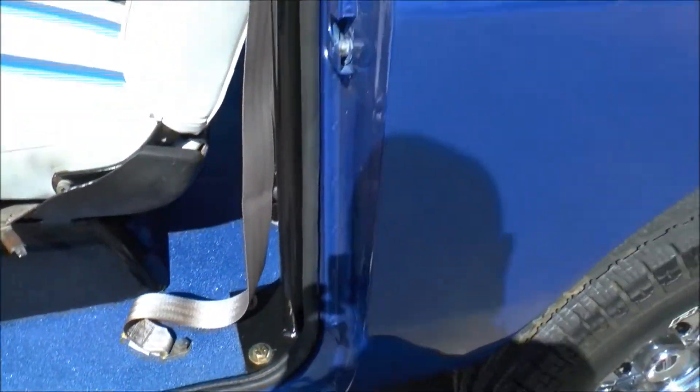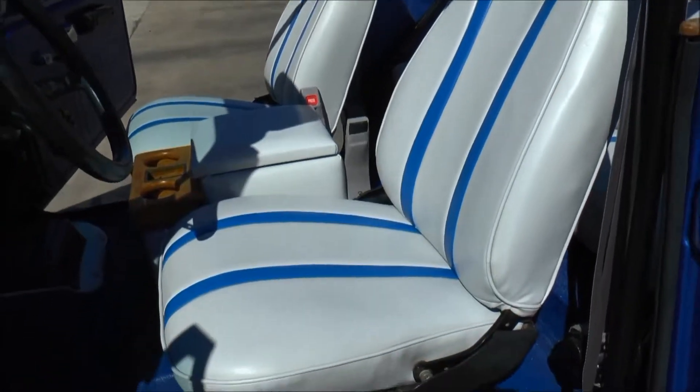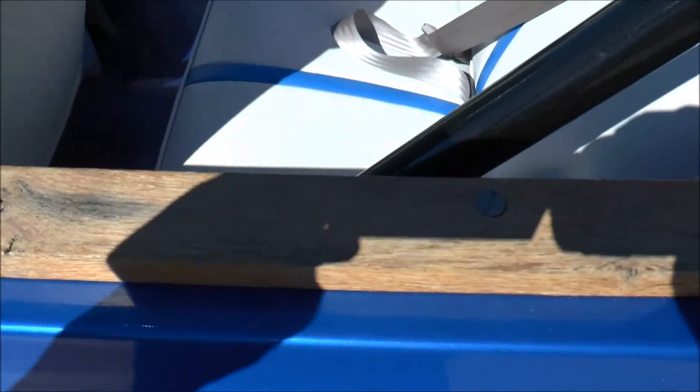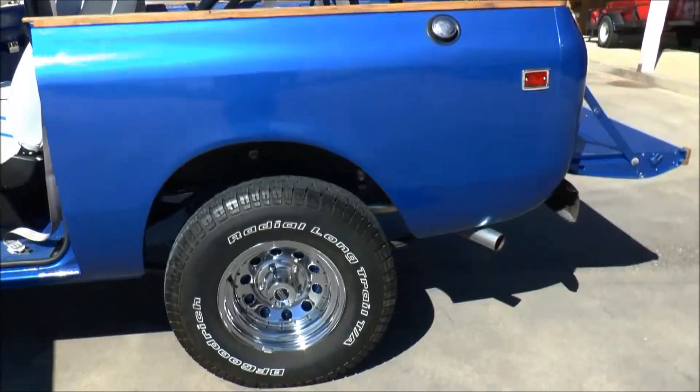We've got Line-X on the floor of it. Seats completely redone — really good-looking seats, they turned out really well. Back seat as well. The paint — everything has been completely redone on this thing.